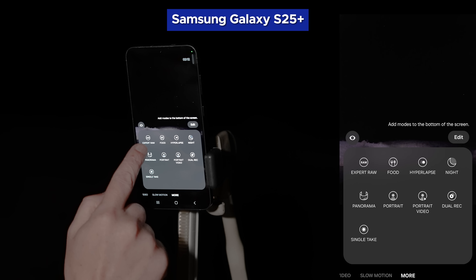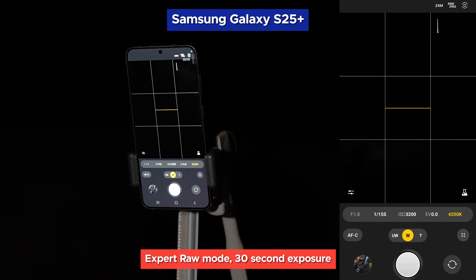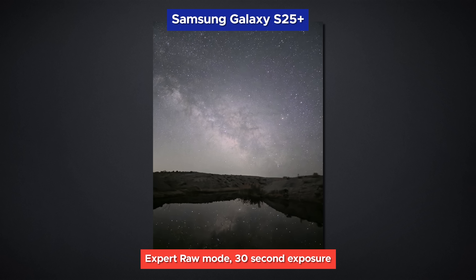If you go over to the modes found in More, you'll see the Expert RAW feature. If you haven't used it before, you'll have to download it from the Galaxy Store, which you'll be directed to just by tapping on the icon. Once you have it downloaded and installed, you can open it and see a similar interface to Pro Mode with some additions. It's usually best to set the camera to capture in RAW and JPEG for added flexibility in photo editing. Let's start by maxing out our capture settings with 3200 ISO and 30 seconds of open shutter. Way more detail in both the sky and the foreground using this mode. This is actually a pretty fun Milky Way image to have captured with a smartphone.